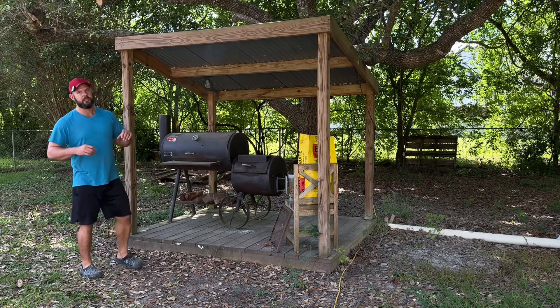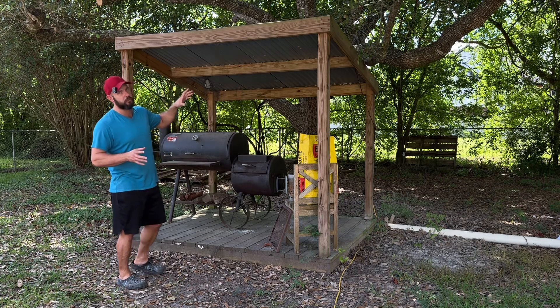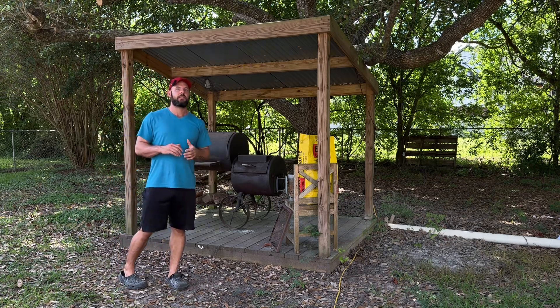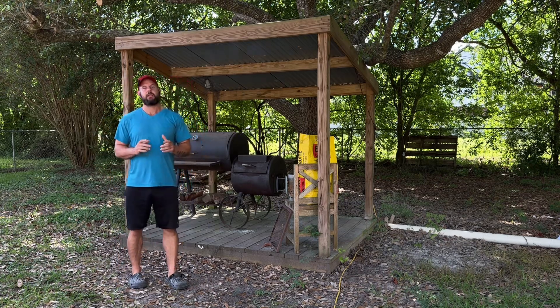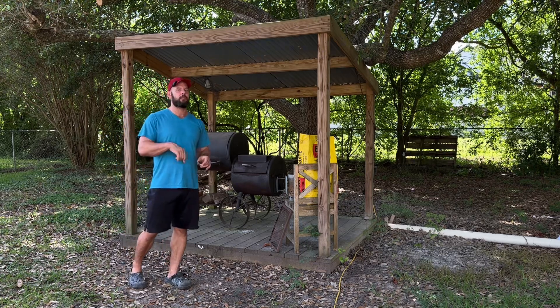This is not a how-to video — this is an update video. I have a how-to video on exactly how I built this; you can look it up. It's 'How to Build a Slant Roof Barbecue Pit Cover,' and it's going to be linked in the description and on a playlist with this video.